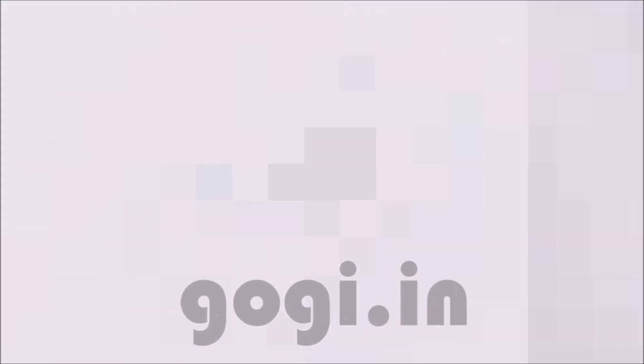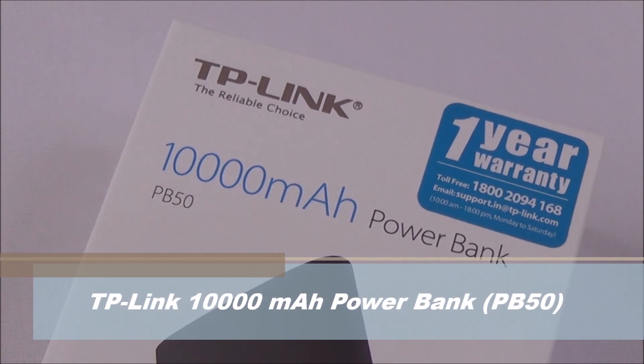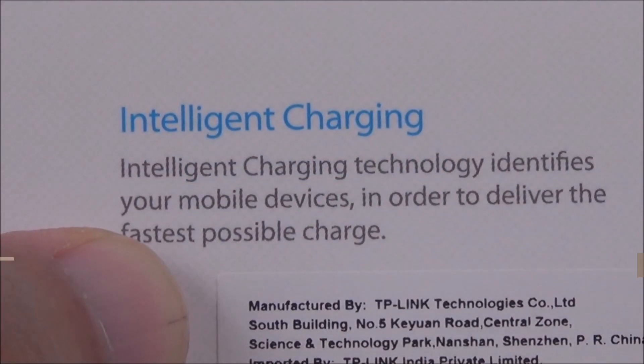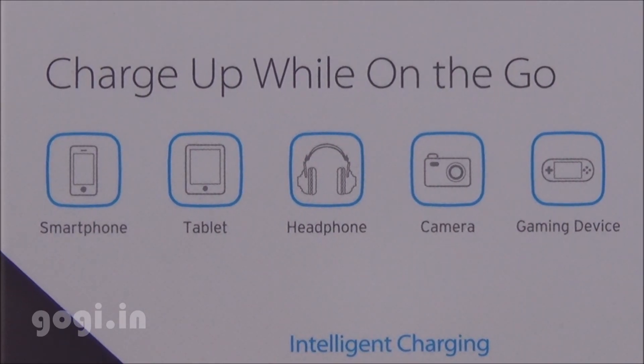Hello everyone, I'm Gogi from Gogi.in and you're watching this review of TP-Link PowerBank model number PB50. This power bank comes with intelligent charging technology and you can use it to charge your smartphone, tablets, headphones, cameras and gaming devices.